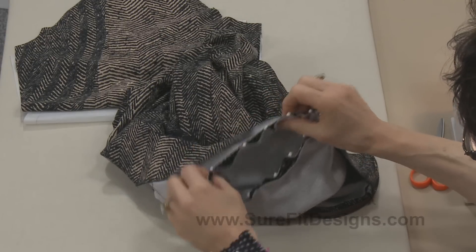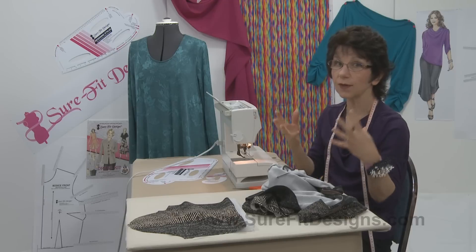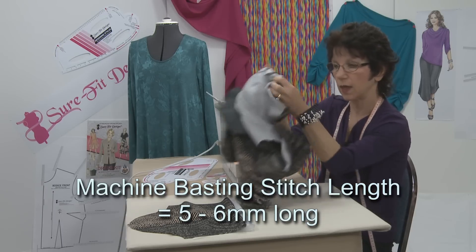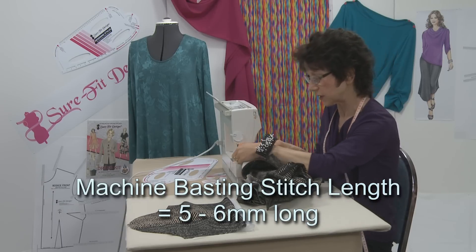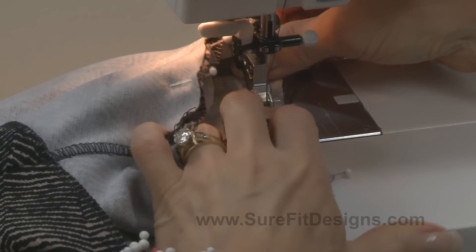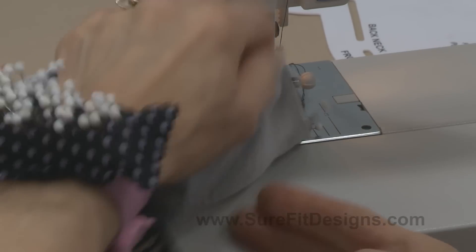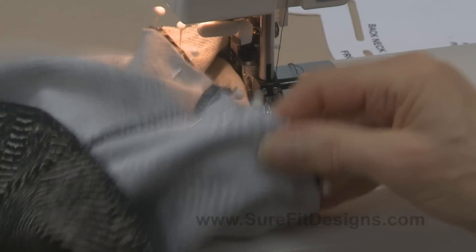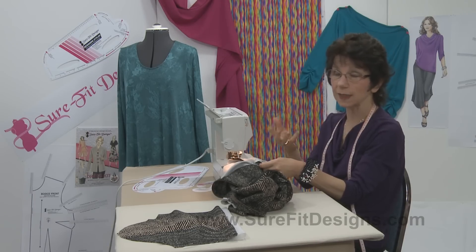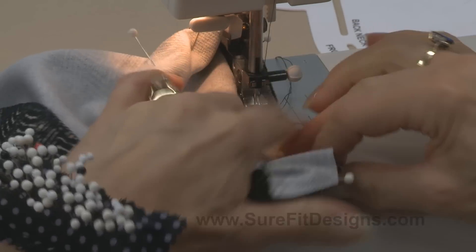Even when stitching a sleeve into a knit fabric, I still always baste it first to make sure everything is in place — nothing has buckled, nothing has twisted. Put your machine on the longest stitch length possible, which might be five or six millimeters depending on your machine. I'm going to start at the underarm and line it up with the 5/8 inch marking on the throat plate, making sure everything's nice and smooth underneath. I always sew with my sleeve on top so I can see that the fullness isn't buckling.